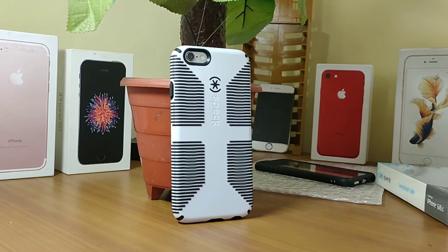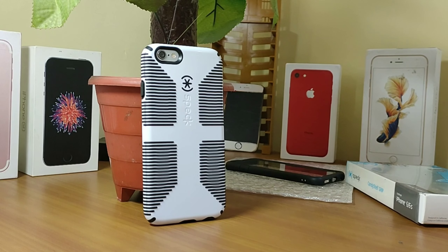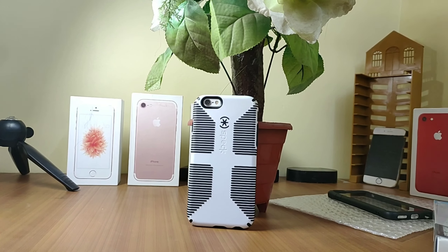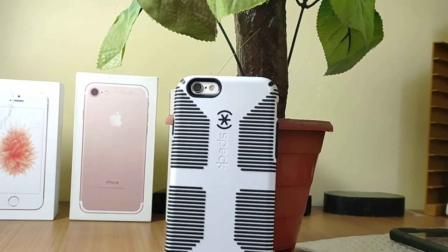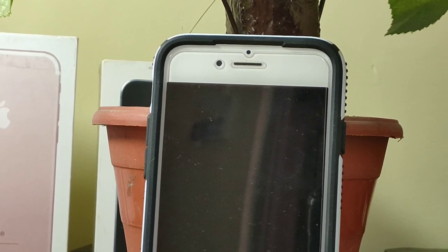Overall in terms of build quality, it is 100% a premium cover. The only thing that is very important for me is the drop protection. My current iPhone 6 has a big scuff — there are so many scuffs and dents everywhere on this iPhone. I've been using the iPacky cover for the last one year with no problem, and now I'm going to be using this new cover.